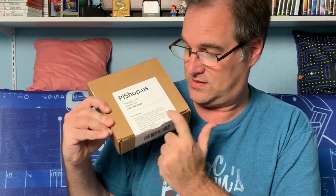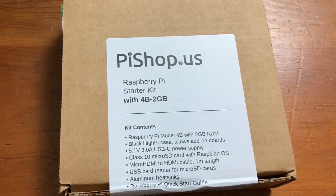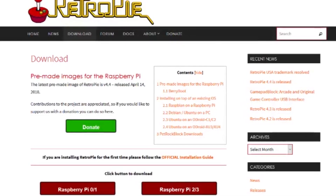Some people got theirs immediately — it took me forever — but here's mine from Pieshop.us, still in the box, still sealed. This is a kit that has a case, all the cables you need, and an SD card that I believe is already formatted with the operating system. Unfortunately, I heard that RetroPie does not work on the Pi 4 yet, so I'll be waiting a little bit before I put RetroPie on here.